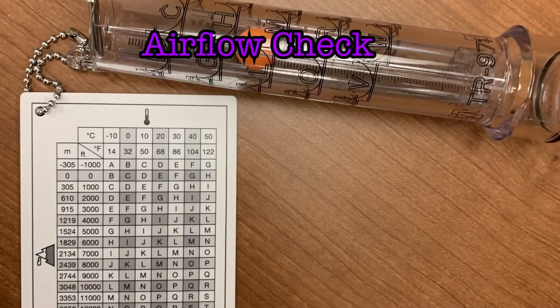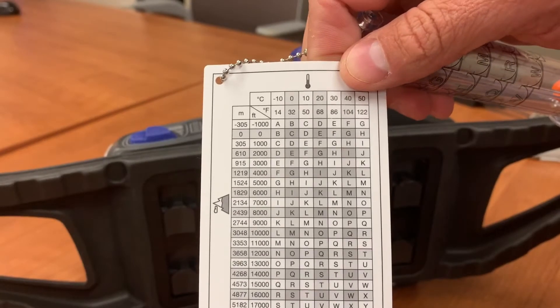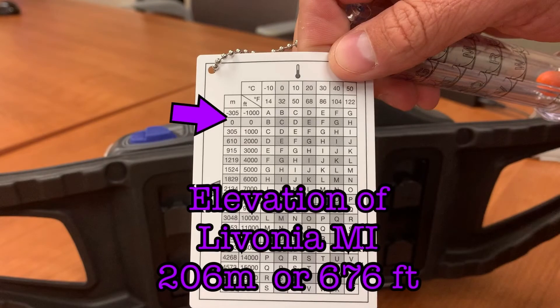Before you use the PAPR, you will need to ensure that the airflow is high enough to ensure your safety. You will need to perform a quick airflow check using the airflow indicator. Attached to the indicator is a card that shows elevations. The elevation of Livonia is 206 meters. If you find that on the chart and match it with a room temperature of about 68 degrees, it will tell you that you need to have the ball floating at at least level E.